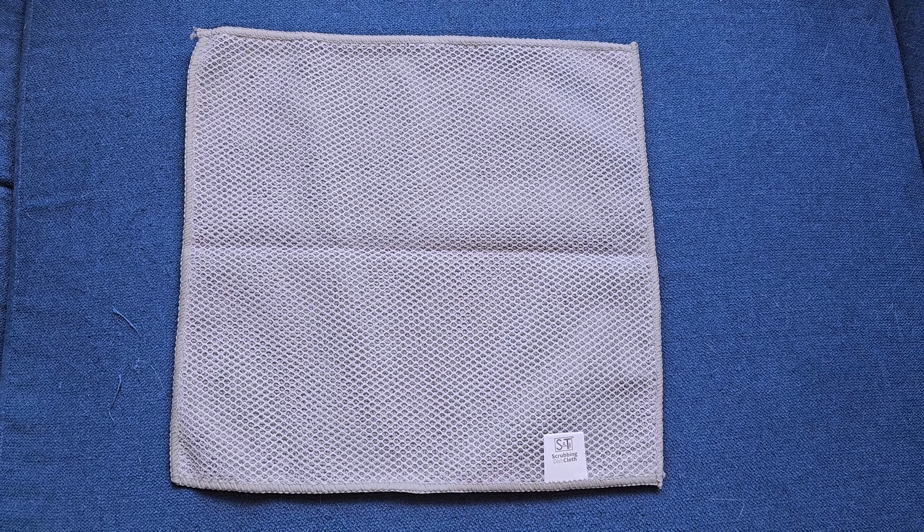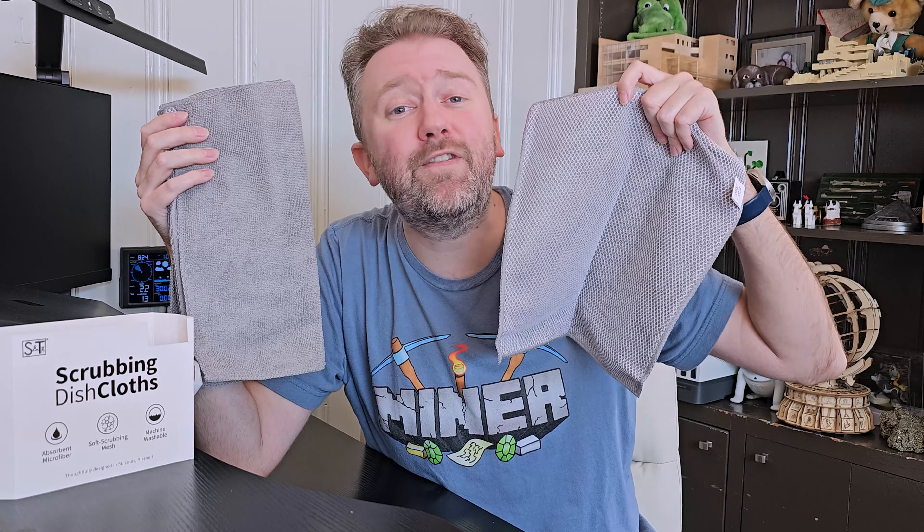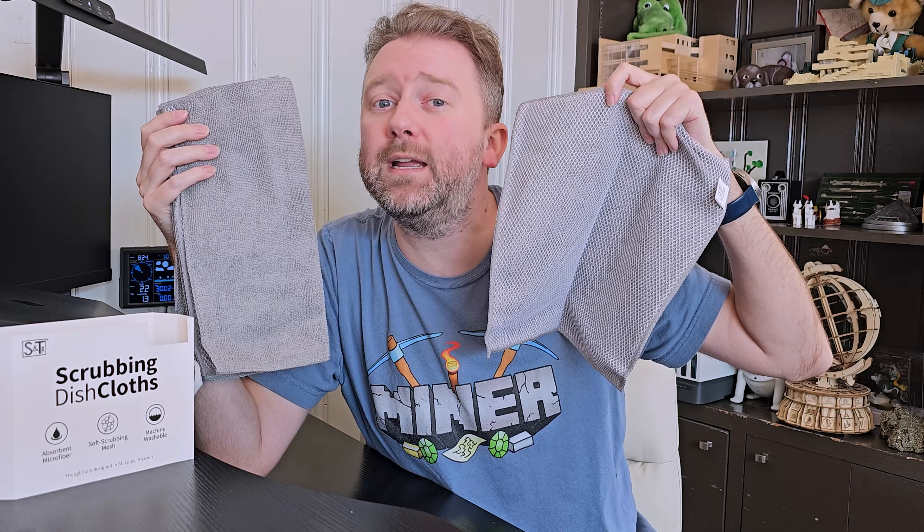Overall, if you are looking to replace your dish cloths, I think these are totally worth checking out. If there is something I haven't quite covered that you're curious about, feel free to hit me up in the comment section — I do respond to those.